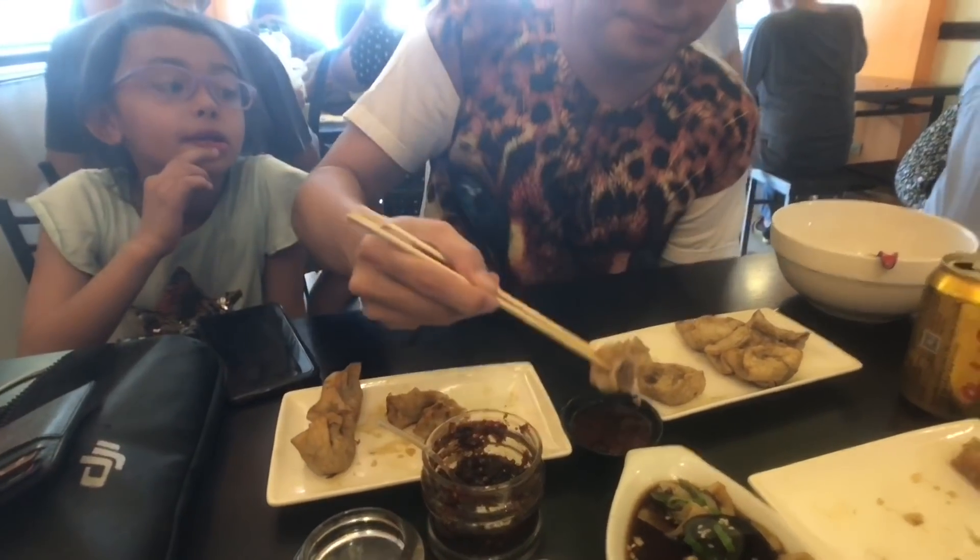I would definitely order that again. Now the fried lamb dumplings — the filling is actually quite meaty, with a lot of ground lamb in there. The wrapper's a bit thick, but it's well compensated by the amount of lamb inside. It's well flavored and very enjoyable. I would order that dumpling again. Up next is the vegetarian dumpling.